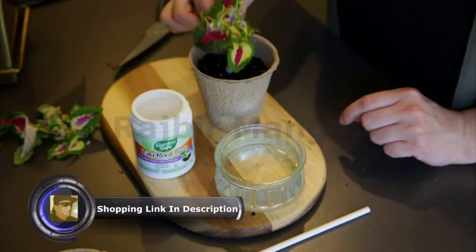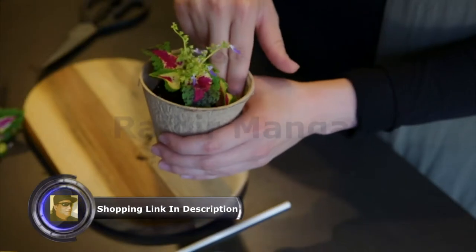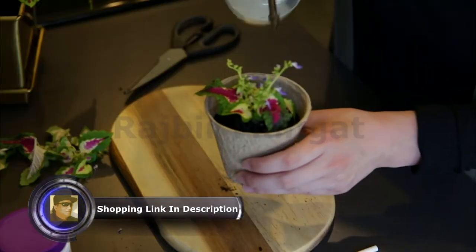Now just insert the cuttings into the prepared hole in the potting mix. Press the mix around the cuttings to provide a firm base, then mist or lightly water.